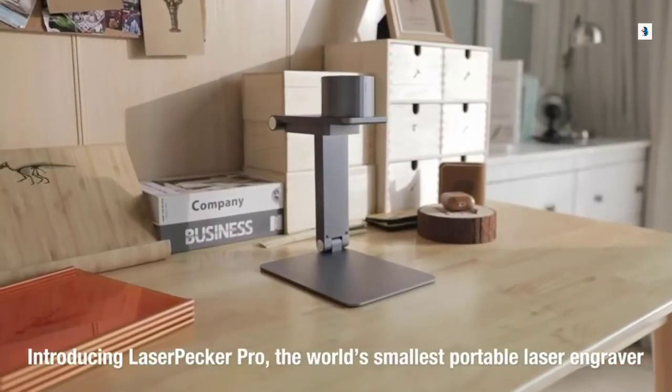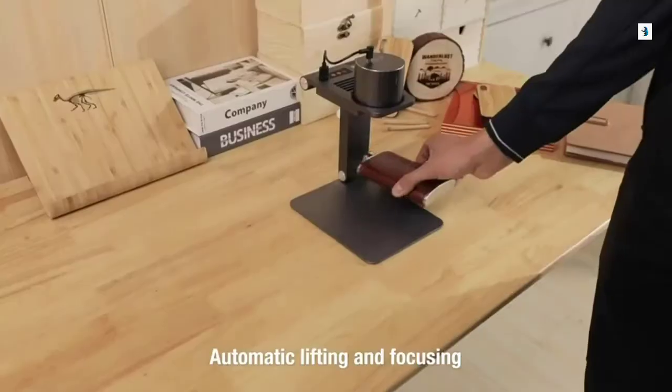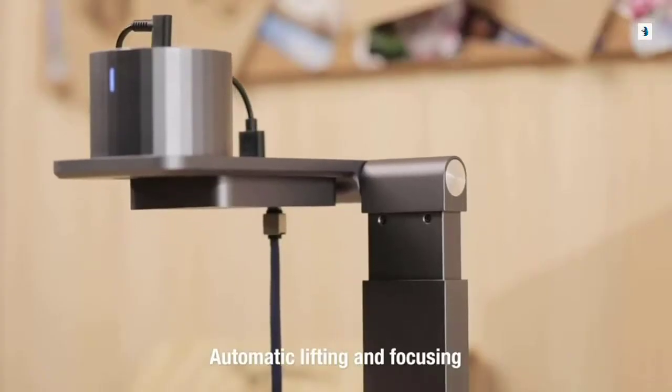This is Laserpecker, the world's smallest smart portable laser engraver. Start from scratch, automatic lifting and focusing. It can determine the height of the object accurately and engrave precisely.